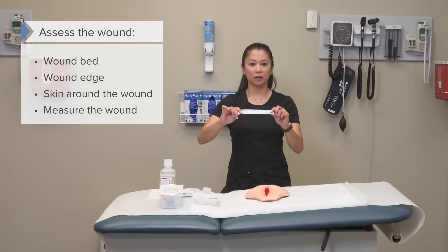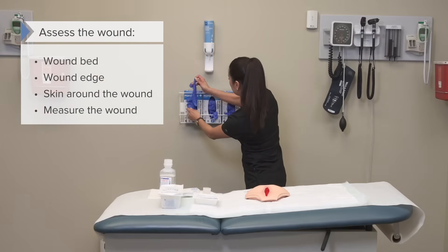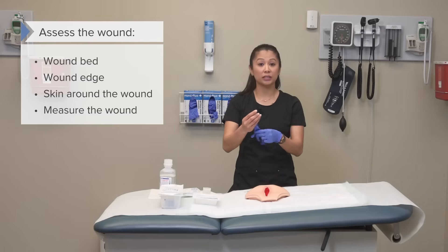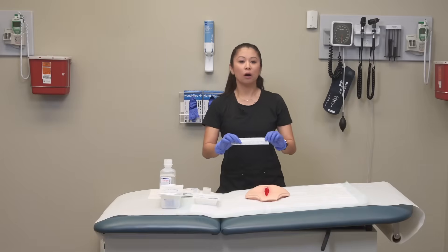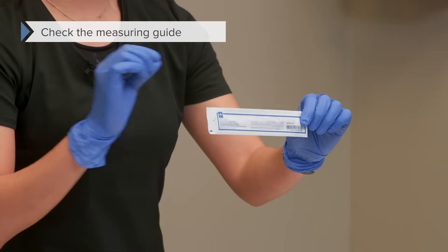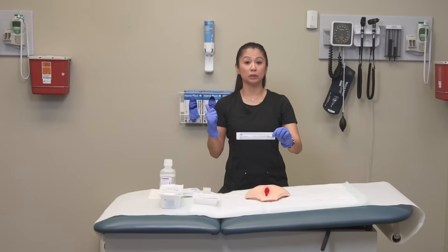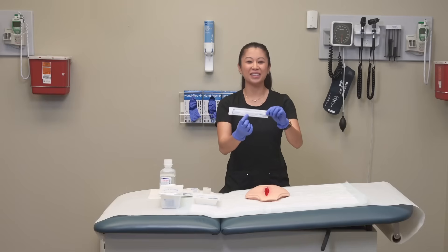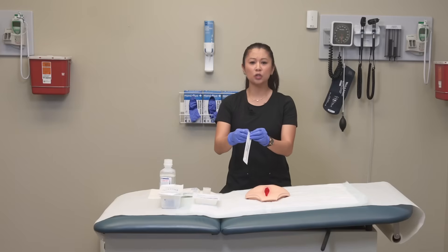Because I'm going to measure, I'll go ahead and put on my gloves. Many times you have sterile cotton tip applicators on your unit — this is a great device to use because it's sterile. Note that there is a measuring guide on the applicator, which makes it really easy. Sometimes there will be a separate disposable paper tape that your facility may have, but if you can't find one, there's one here on the cotton tip applicator.